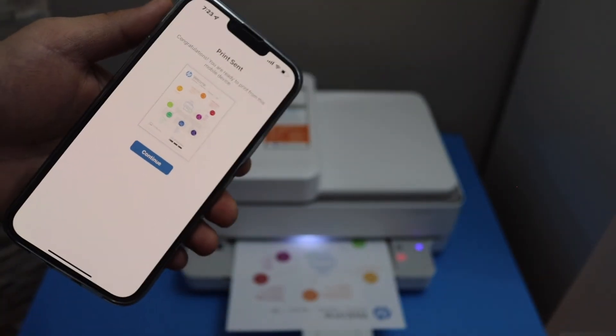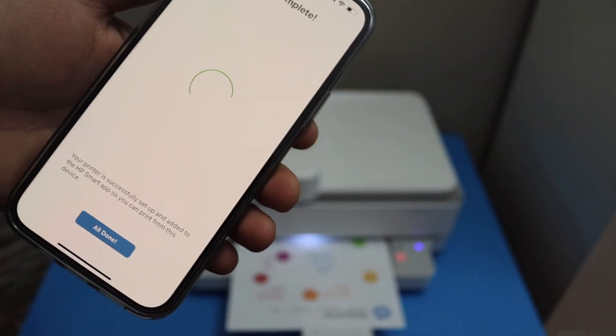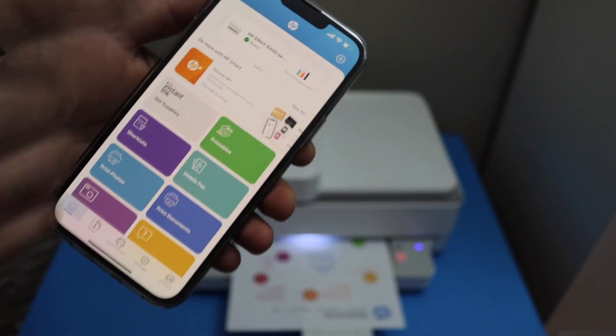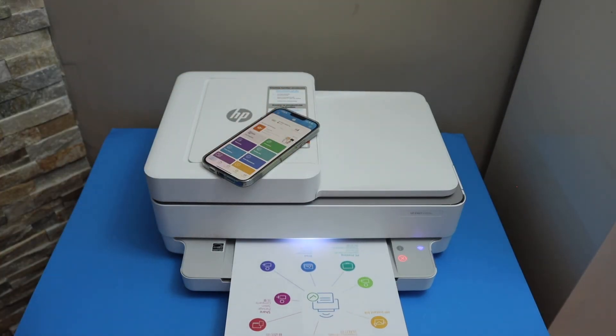It has printed the welcome sheet — click continue. You can send a link to other devices or skip it. Setup is complete; click the done button. We are now able to see your printer and can start using it for wireless printing and scanning. Thanks very much.